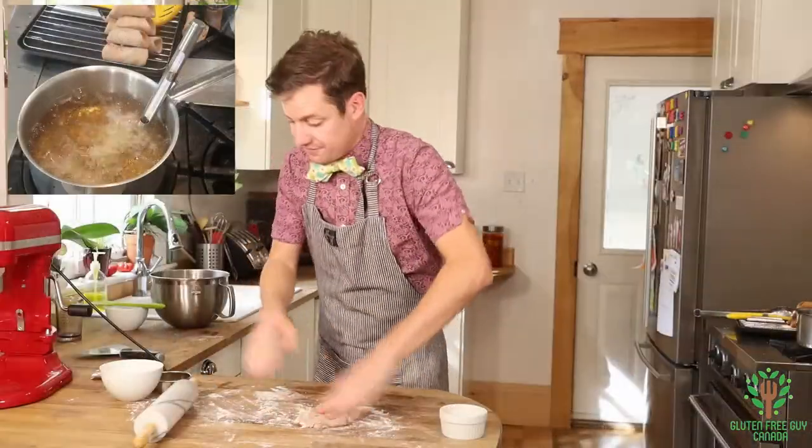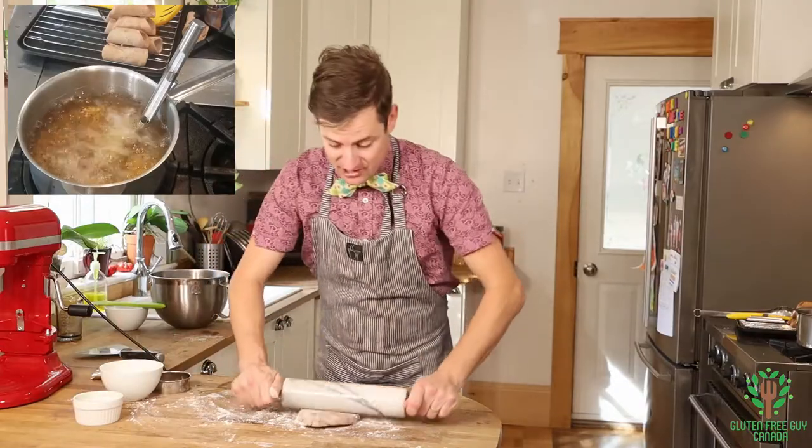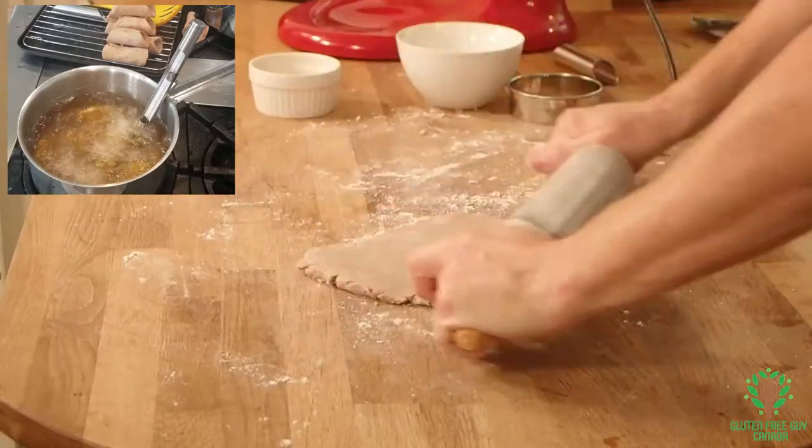I've just finished with the first rolling out of the cannoli. Now I'm going to do the second one and you can see it's not getting tough — it's so nice.